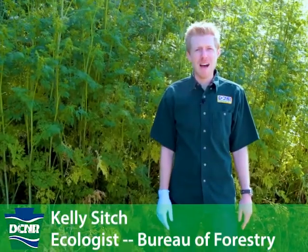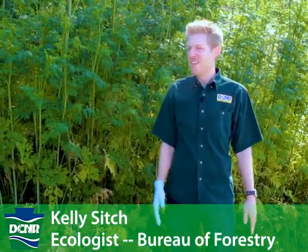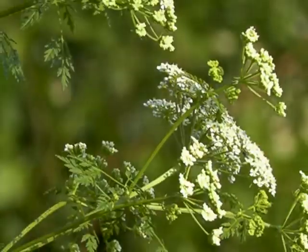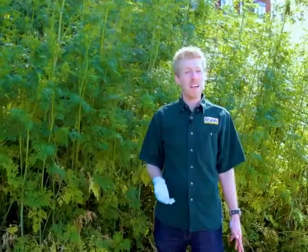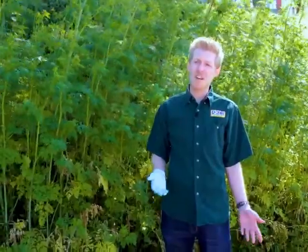I'm here today to tell you a little bit about a PA invasive plant, poison hemlock. Poison hemlock is in the carrot family, similar to Queen Anne's lace, cow parsnip, and giant hogweed.